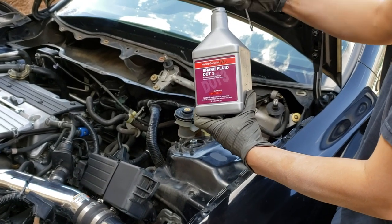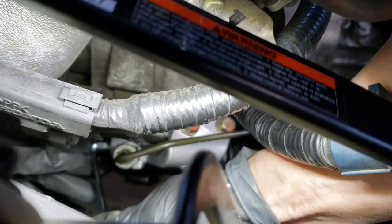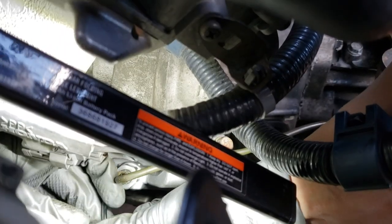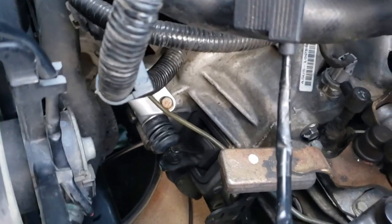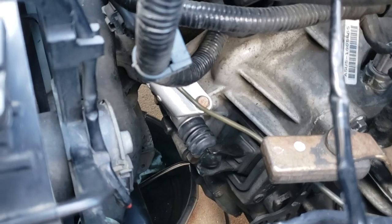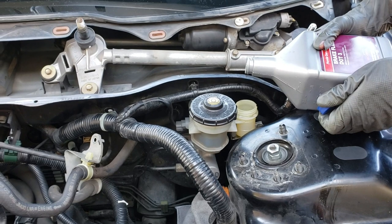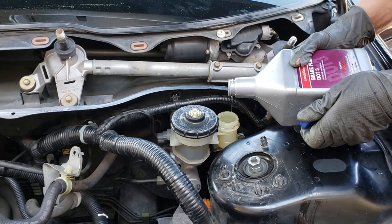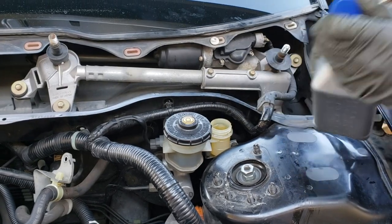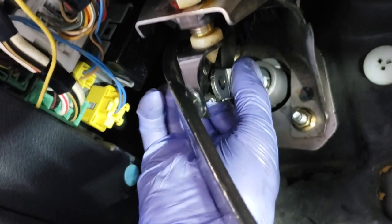Once everything is put back together, fill the clutch reservoir with Honda Brake Fluid DOT 3. Open the clutch slave cylinder valve to bleed the system using an 8mm wrench — an 8mm gear wrench works well in this tight area. With the valve cracked open, use the gravity drain method to bleed the clutch system. You want to see almost a steady stream of fluid coming out of the valve. Keep the clutch reservoir topped off, and once there is a steady stream of brake fluid, close the valve.